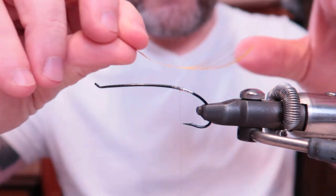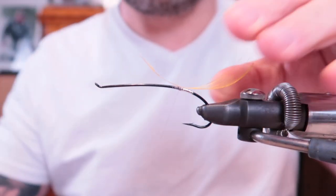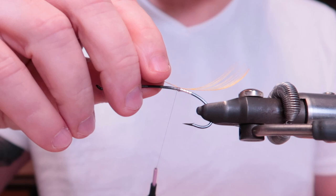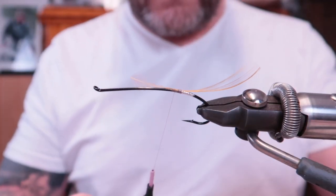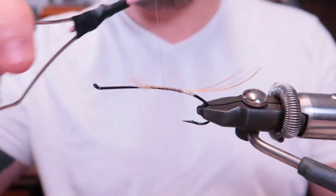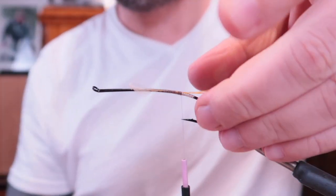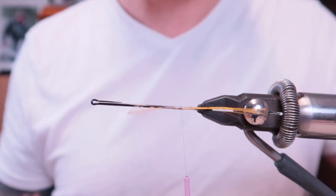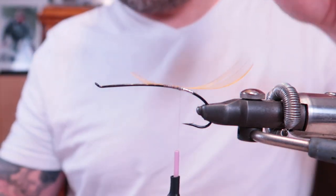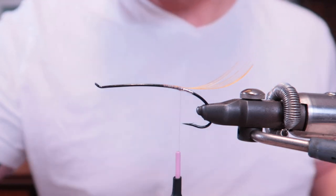I prepared this one earlier, just want to make sure it's spot on. I'll tie in quite a lot of it since it's for fishing — doesn't matter. There we are, centered, looks good. I'm cutting the leftovers again, and we have the tip in strands.